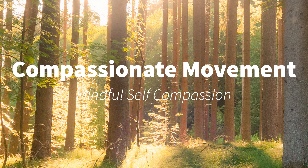Now opening your field of awareness and scanning your whole body for other sensations. Noticing any areas of ease, as well as areas of tension.